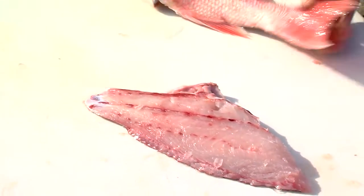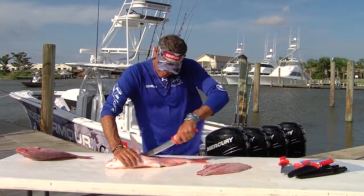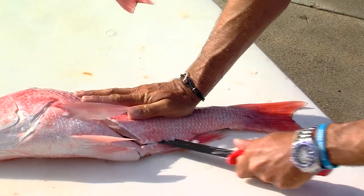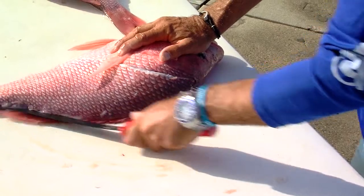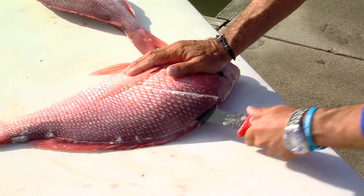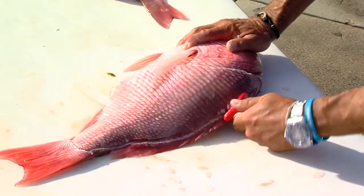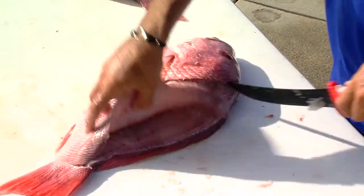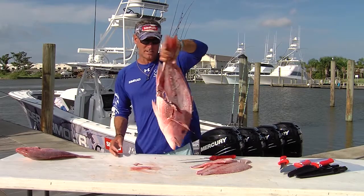One more time — just get the blade up under the scales nice and slow, then make a clean cut. There's no reason to go straight down because the belly meat's going to be trimmed off later anyway. Get the blade started under the scales, lay it flat on the spine, go ahead and get it through, and then you feel the rib — boom. That's how you whack a snapper.